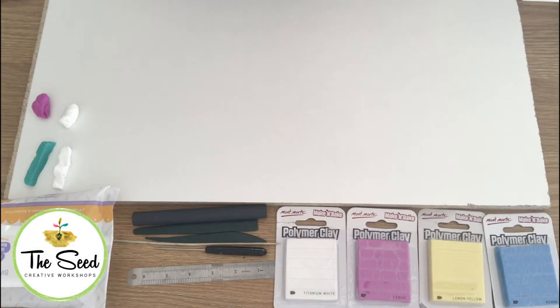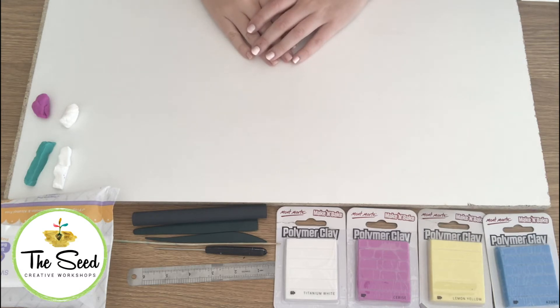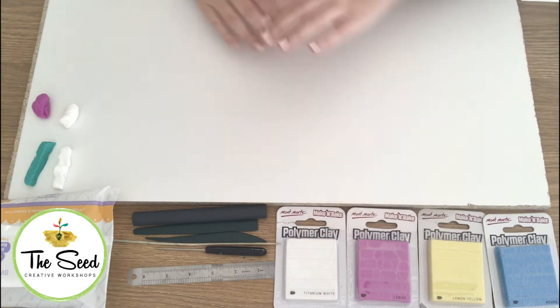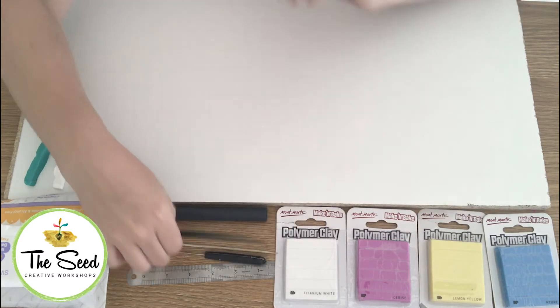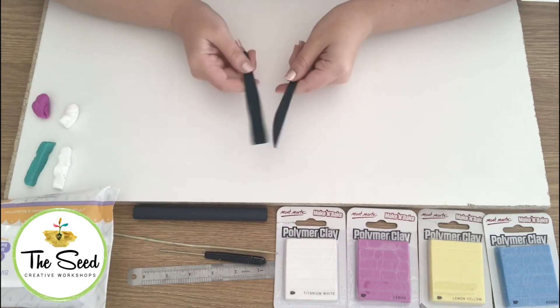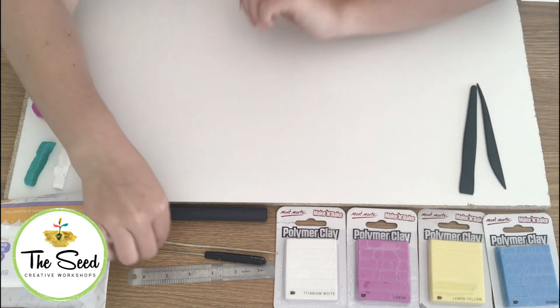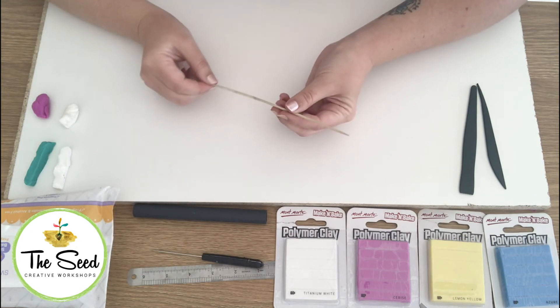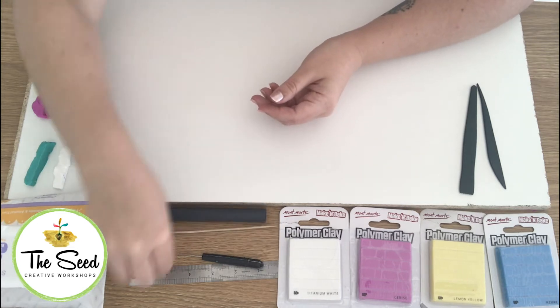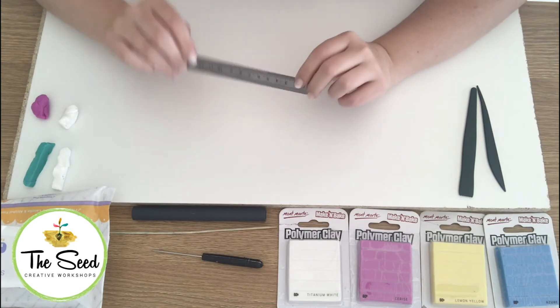Hi everyone. Today we're learning about polymer clay. Here's a couple of tools that you'll need for your polymer clay lesson. You'll need your polymer clay, your rolling pin, some clay tools for sculpting — these come in plastic or wooden — and a skewer, which is handy for making holes. It's also a good idea to have a ruler to measure the thickness of your clay before baking.